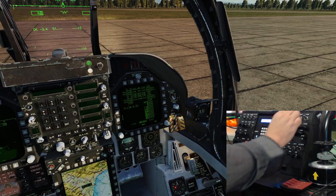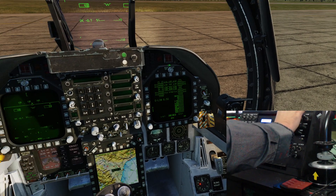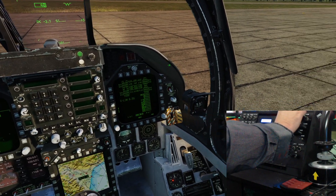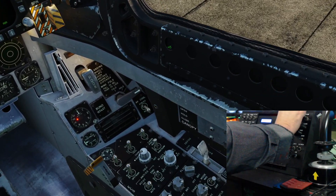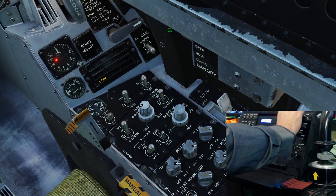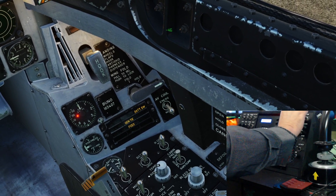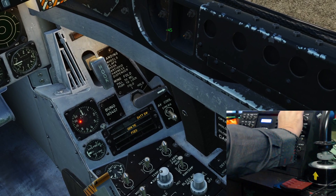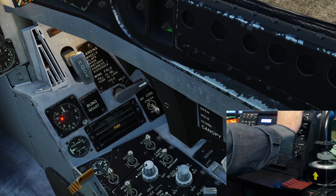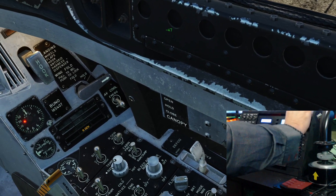Alright, we might do the right hand side first and then go to the center. Let's get the generator - that's working, that's working. The battery override off and on - that's working. The right generator - that's fine.